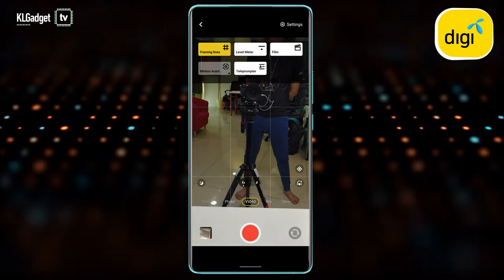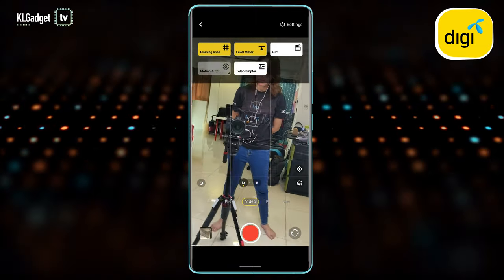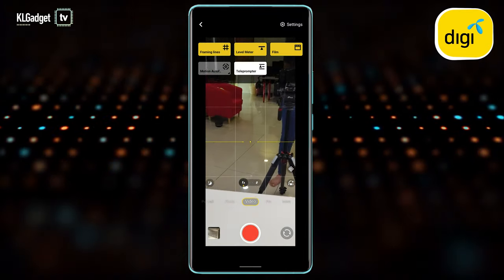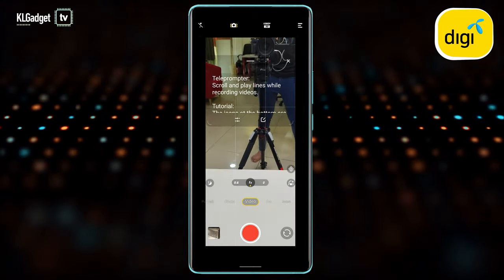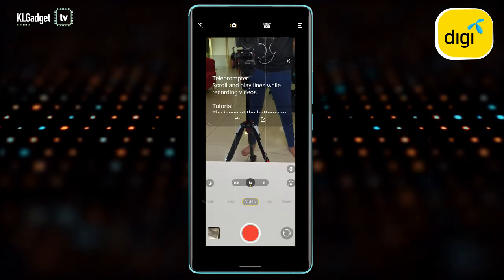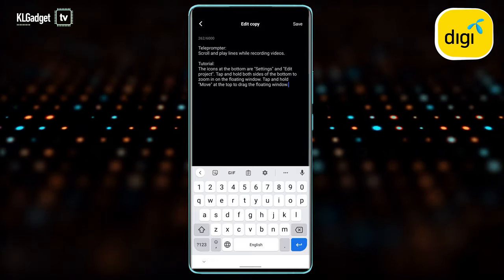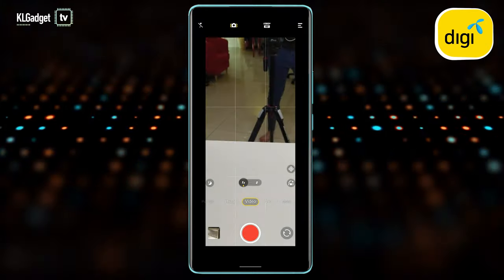Tapping on additional features, you get framing lines and a level meter to check if your camera is stable. There's also a film mode that lets you shoot in a 21:9 aspect ratio, which looks great on an ultrawide monitor. Interestingly, if you're a vlogger, there is a teleprompter mode — something you don't find on even the most expensive flagship Android phones. You can put in notes on what you want to say, place the phone on a tripod, and read through the teleprompter.